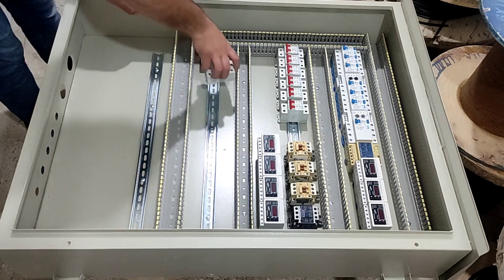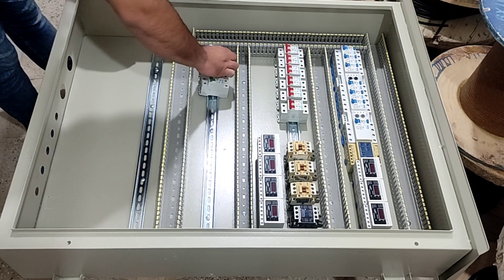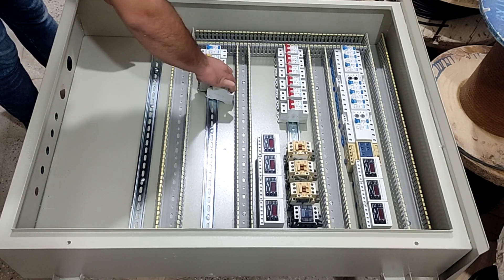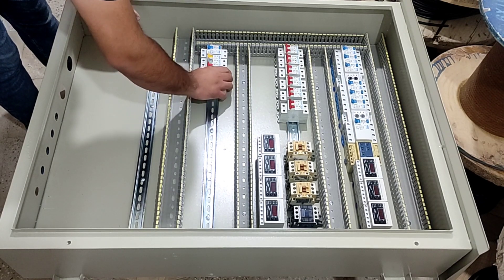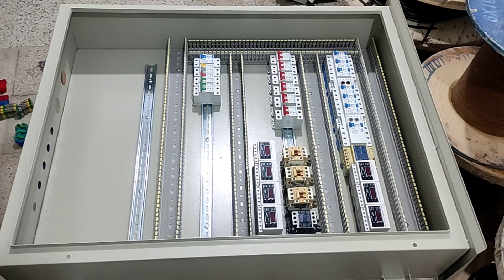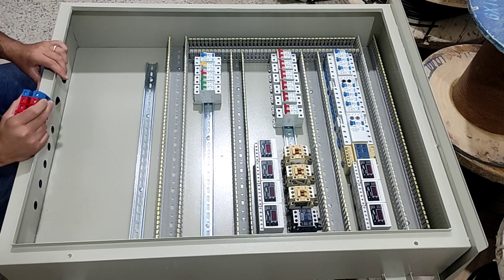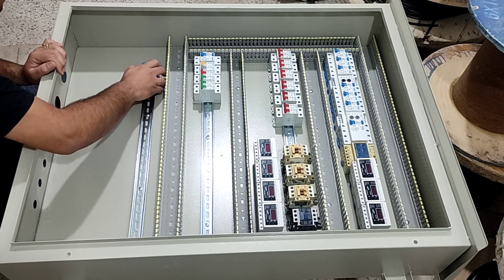In this part, we install an RCCB switch along with some miniature switches. Now we install the input and output terminals. At first, we install four terminals for the city electricity input to the electrical panel.